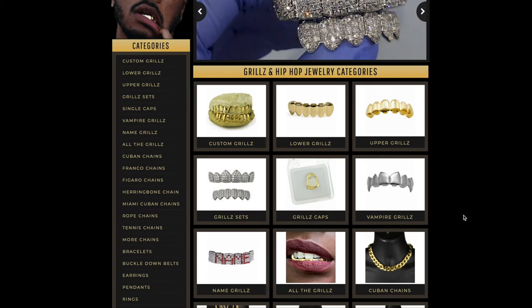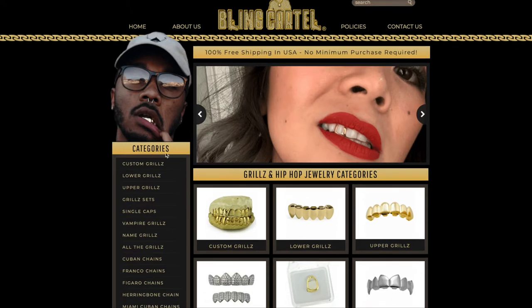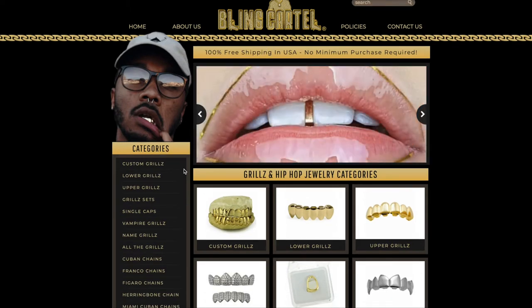This is a quick video on how to order custom grills from our website BlingCartel.com. First thing you want to do is go to BlingCartel.com, and the category you want is custom grills.